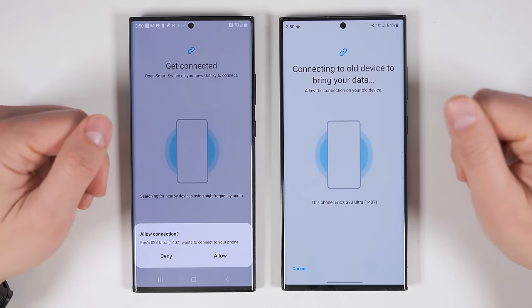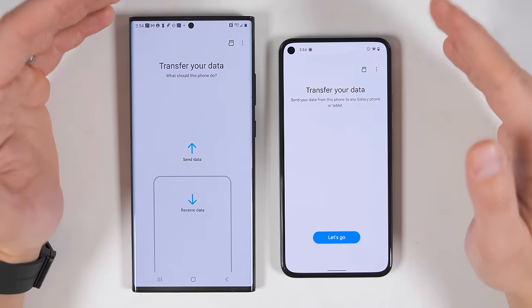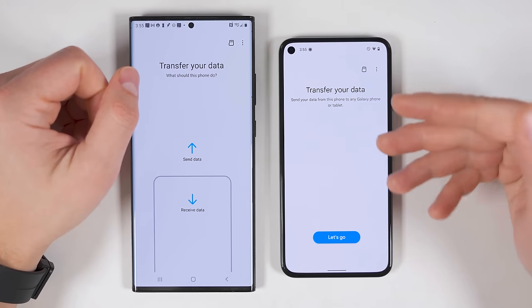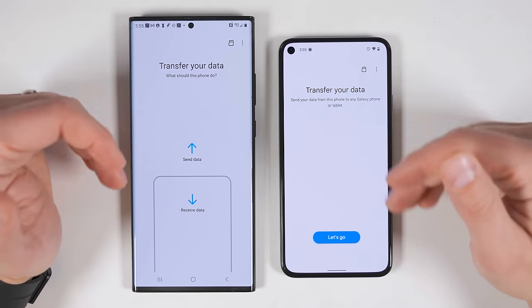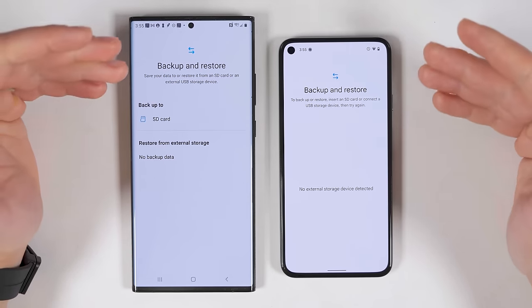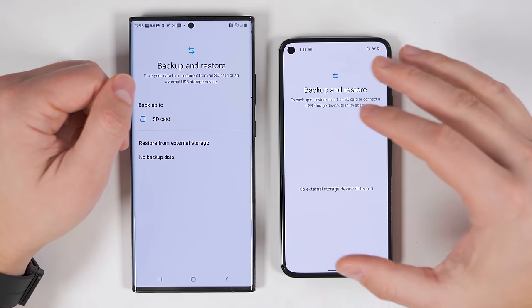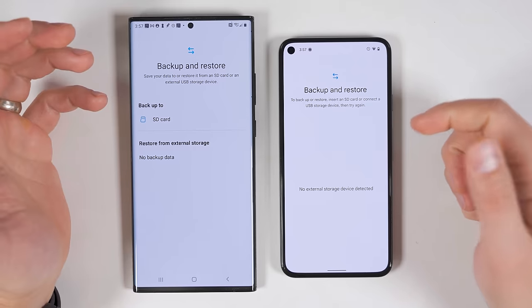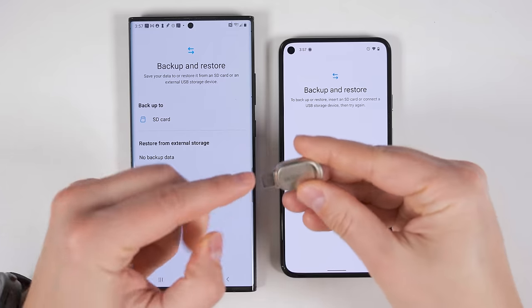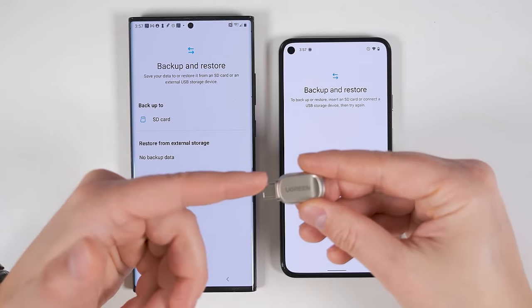If for some reason you're not going to have your old device with you to transfer all the data to the new device, there's still an option as long as you have an Android device. Here I have a Galaxy Note 20 Ultra and a Pixel 5. When you open up the Samsung Smart Switch application on either of these devices, you'll see this icon in the upper right corner. If you tap it, you'll be able to back up all of your data either to an internal micro SD card, if there's one available, or to an external storage device. If you're going to be transferring data to a micro SD card, you'll need a USB-C to micro SD card reader — this one from Ugreen works great, and I'll have a link in the description. That's not sponsored; this is just the one I personally use.